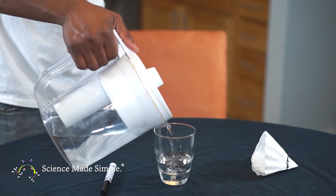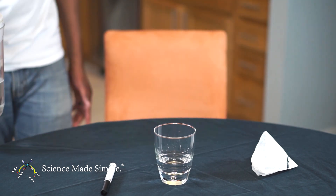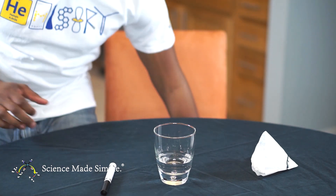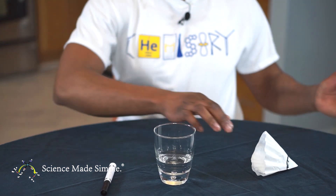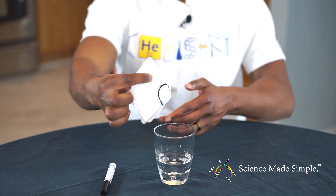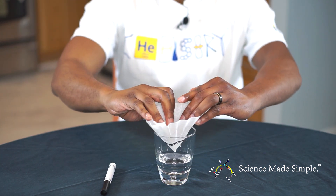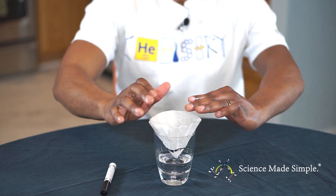Pour just enough water into the cup so that only the tip of the filter touches the water. Open up the filter so that it sits by itself in the cup with the tip touching the water. Be careful not to allow the marker line to go into the water.